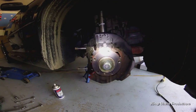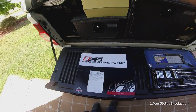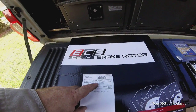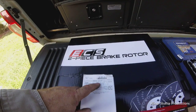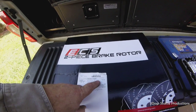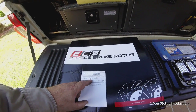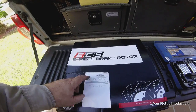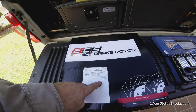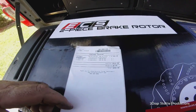These are the rotors I'm using on the front - E46 M3 ZCP/CSL and E85 Z4 M from ECS. They are a rather huge rotor. It might have ECS written on it but I got it from Turner Motorsport, owned by the same company - much easier to deal with.